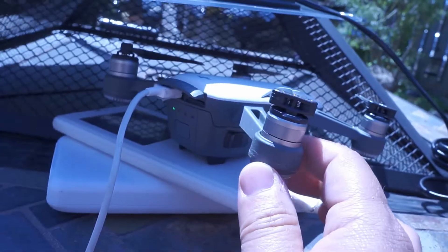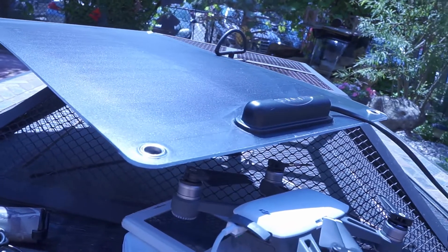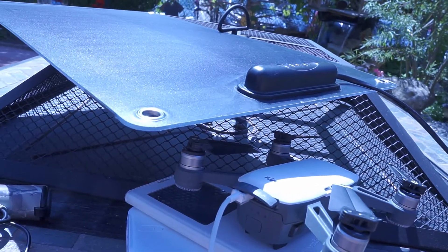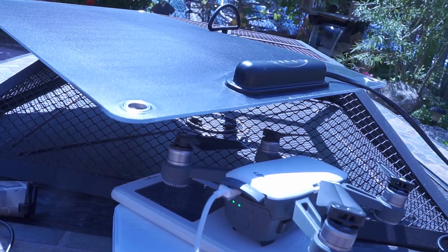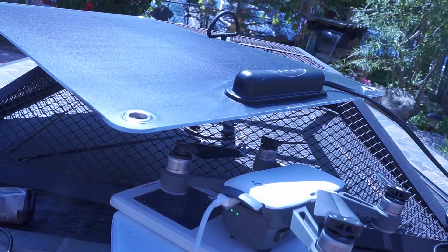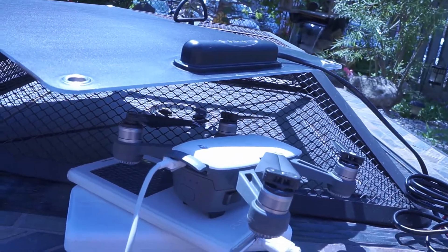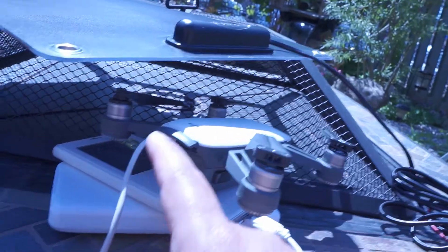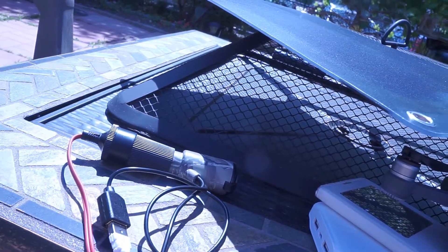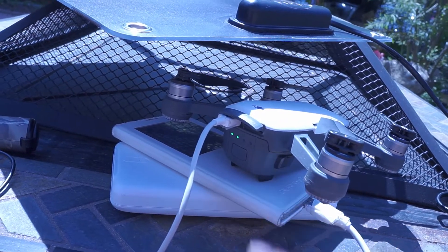As you can see here, this Spark is charging using my 15-watt solar panel. It's pretty cool because you could put it out in the desert or in the boonies — out in the field where there's no electricity — and use a solar panel to charge your Spark. It'll take probably at least an hour and a half to two hours. What's coming from the solar panel through the inverter is 5 volts, 1 to 2 amps of electricity going into the Spark.